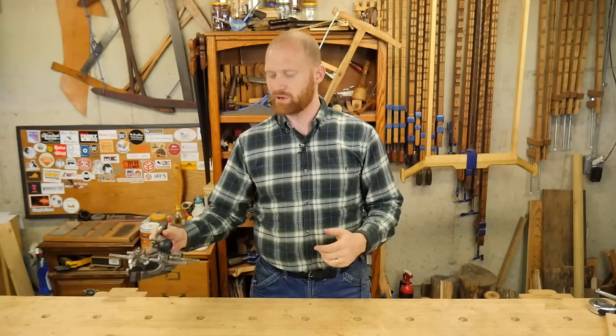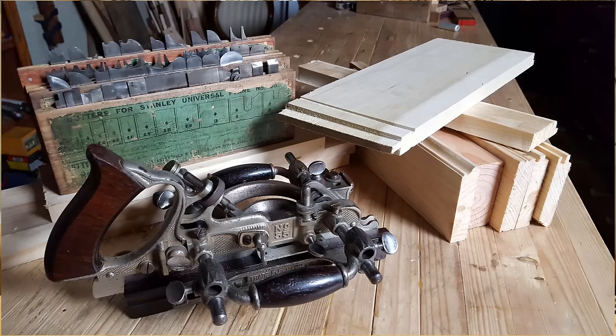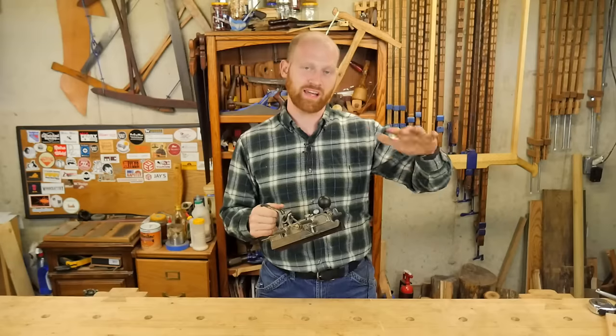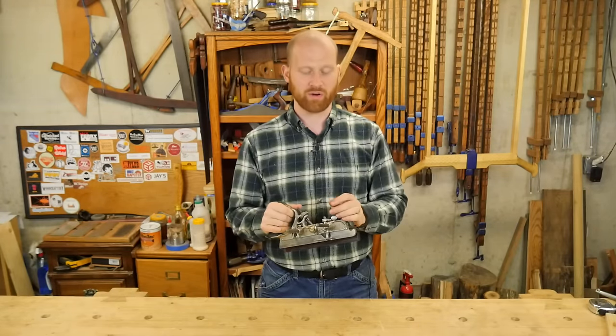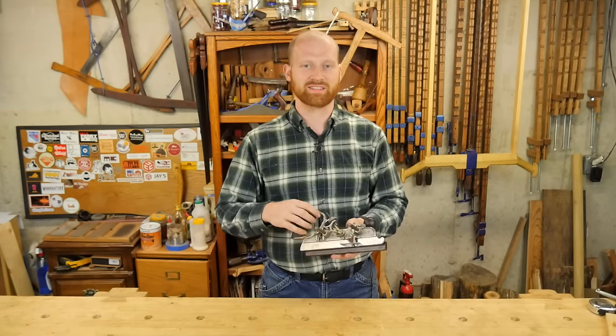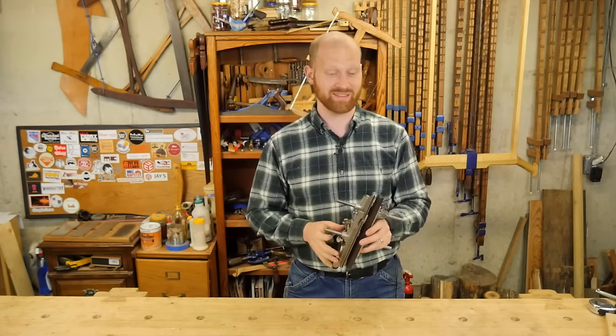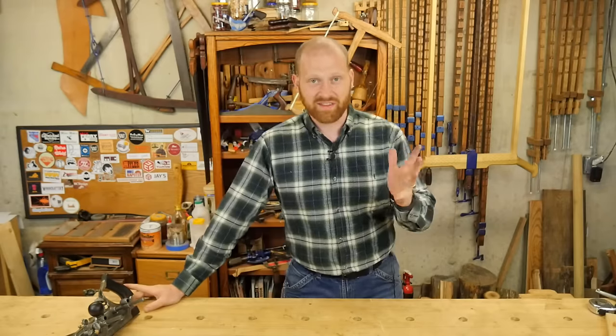This next week I have two videos coming out. Number one — I'm actually going to be doing an in-depth video on the Stanley number 55. Very much like how I did the 45, I'm going to be showing a lot of the actual cutting that the 55 can do. Particularly I'm going to be showing things that the 55 can do that the 45 can't do, so we'll be going into more detail. The 55 has some really interesting features so keep your eye open for that.